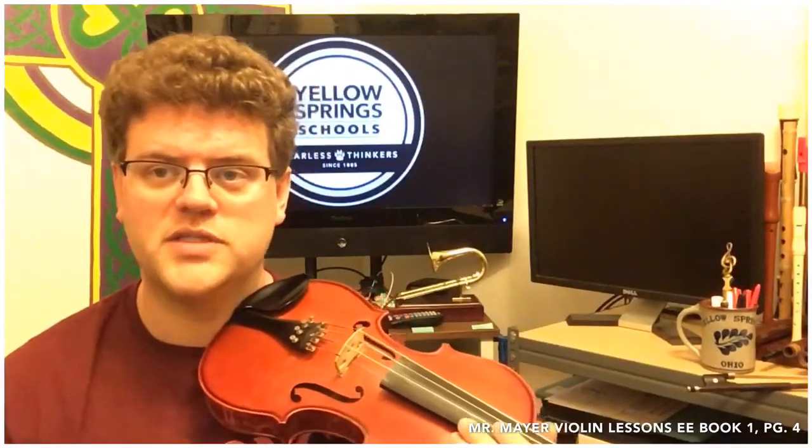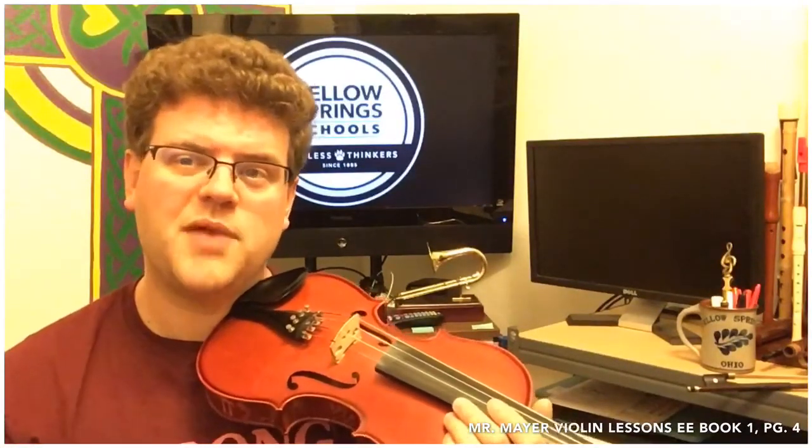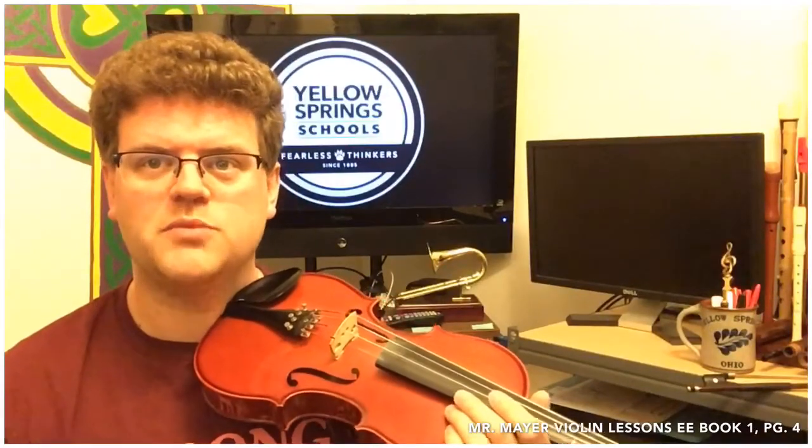If you want to search for metronome on Google — M-E-T-R-O-N-O-M-E — it'll bring one right up for you that you can use to play along with if you want to do tempos other than the ones that I play in these videos. For right now, I'm going to play two tempos. I'll start at 80 beats a minute, then play it again a little faster at 100 beats a minute. Try to master it at the slower speed before you jump to the faster speed.